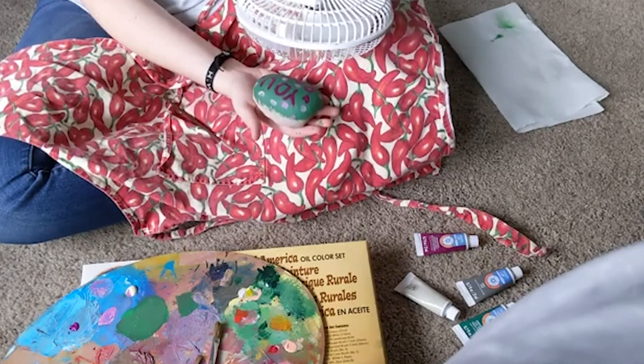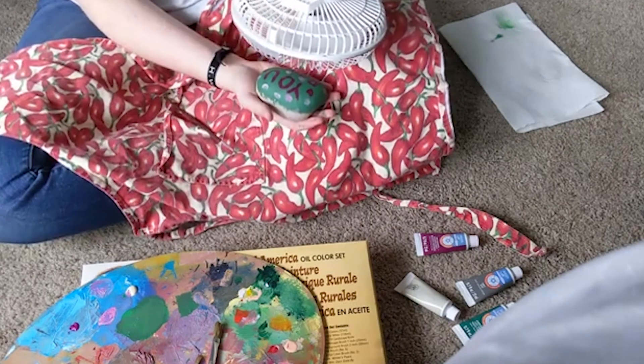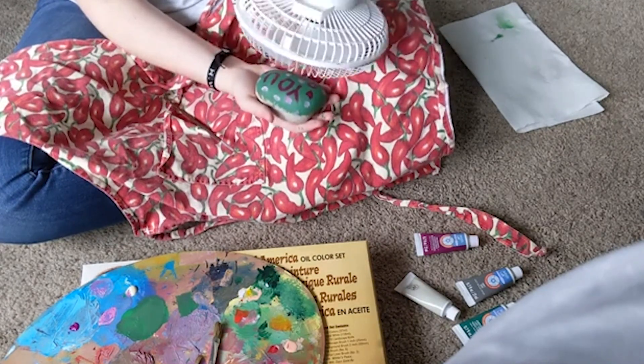I love how I'm super impatient, so I decided to use a fan to help dry the paint faster. It kind of worked, but I'm just super impatient as it is, so I thought that was a good idea.